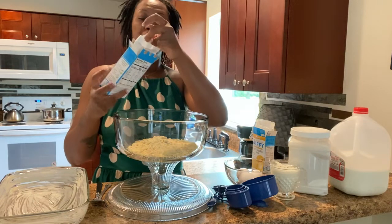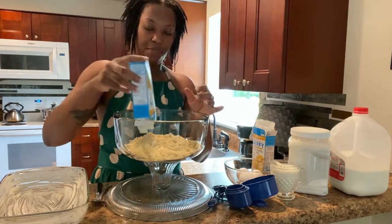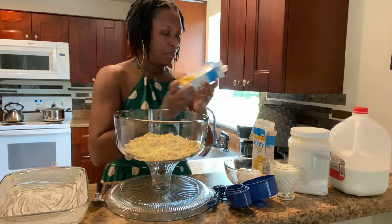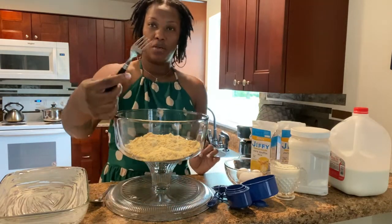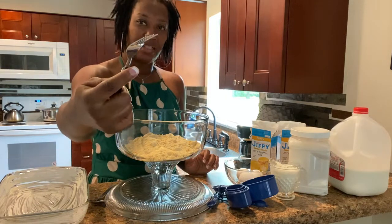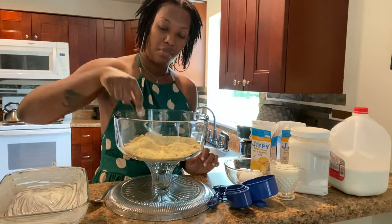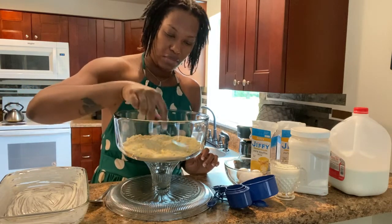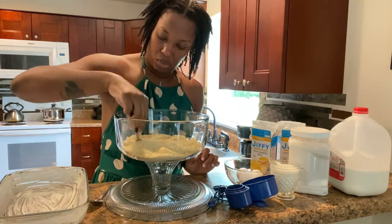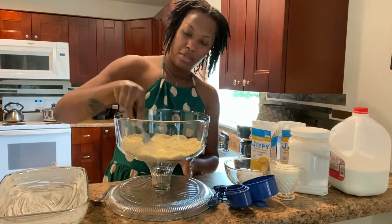Hope you guys are having an awesome day. My day is going very well. I just started to get up and go ahead and make this, but I was like, you know what, let me go ahead and intertwine it into my day's video. So if you guys see, I have a fork here — just a basic fork — and you guys can go ahead and just mash down those clumps that you find in your batter. That way it could be more smooth and better for you when you go to mixing it.